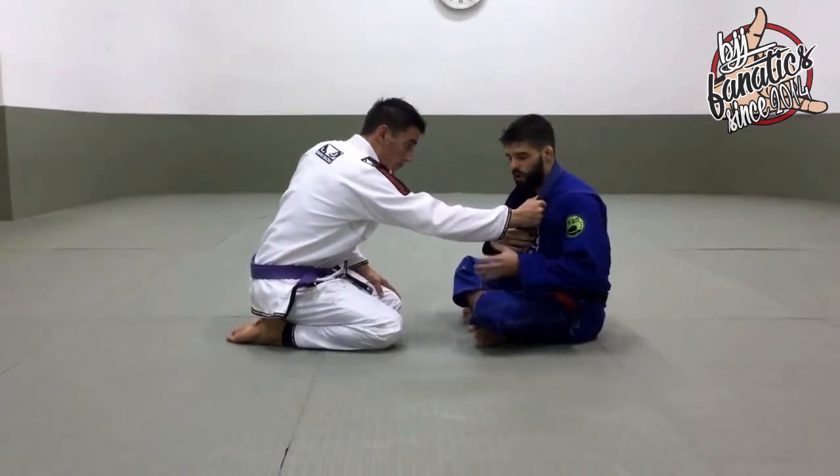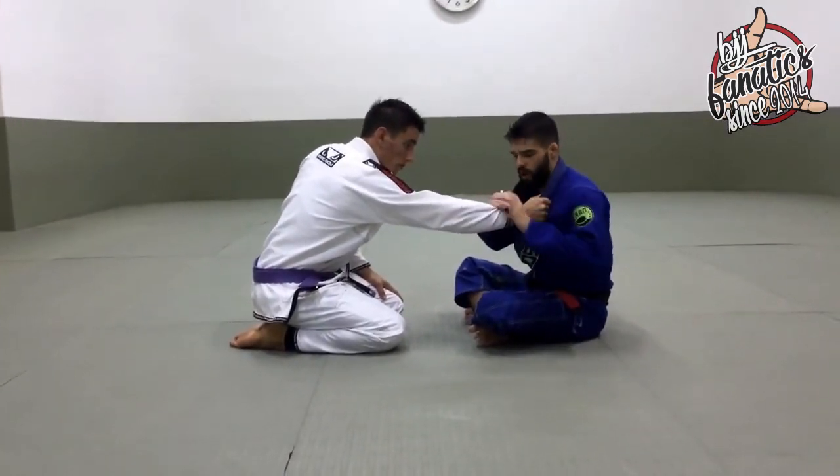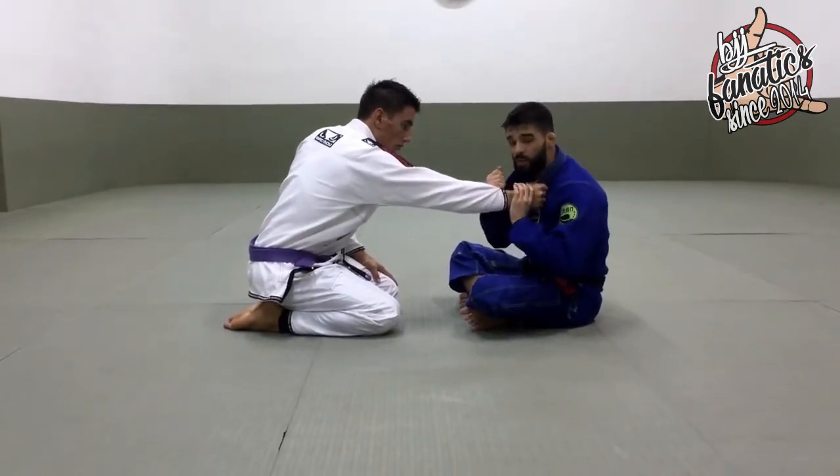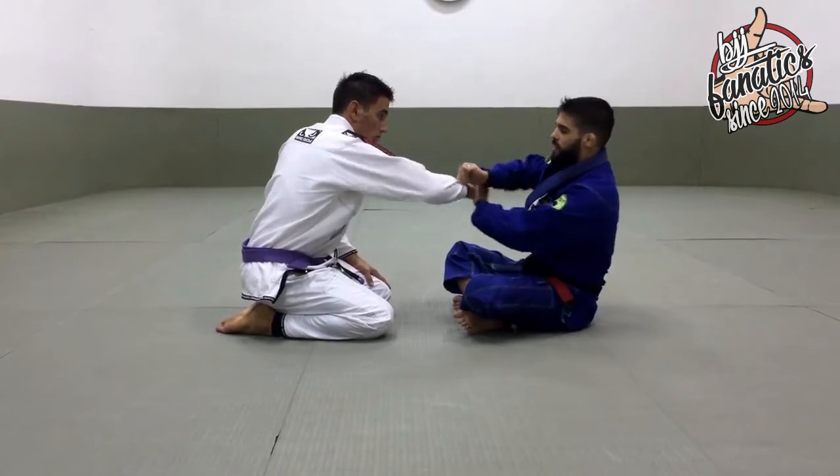Let's start with Canon grabbing my collar. As soon as Canon grabs my collar, I will make the pistol grip, and with my other hand I control his wrist. Now immediately I need to break his grip and circle his hand.